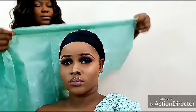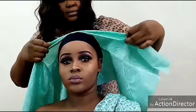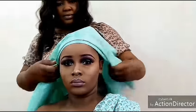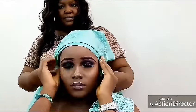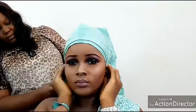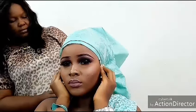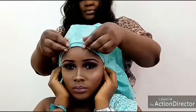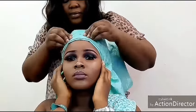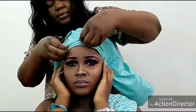Hello guys, welcome back to my YouTube channel. It's another tutorial coming from me to you guys. Today is another beautiful fan ghillie. If you are just stopping by my channel for the first time, please subscribe to join this great family. When you subscribe, remember to click on the notification bell to get notifications anytime I upload a new video.